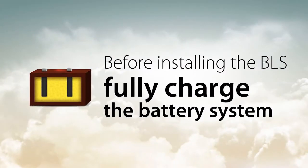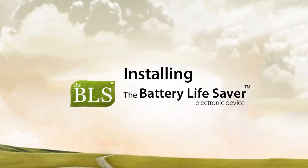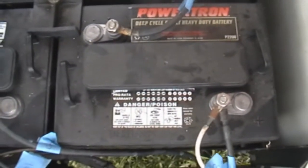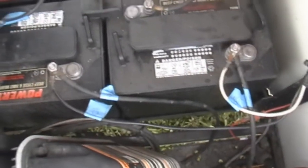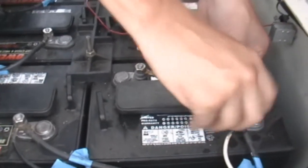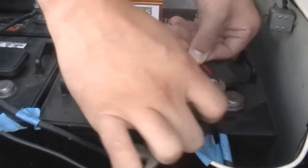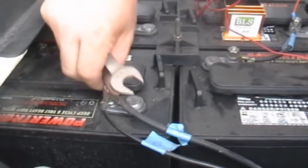Before installing the BLS, fully charge your battery system. To install the BLS, identify the main positive and the main negative battery terminals. The main battery terminals are easy to identify — they are the same battery terminals that the charging source is connected to. Connect the red lead from the BLS to the main positive battery terminal.